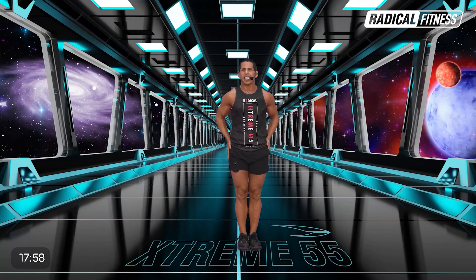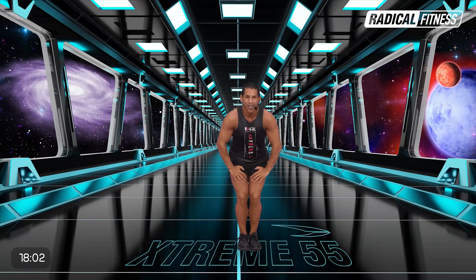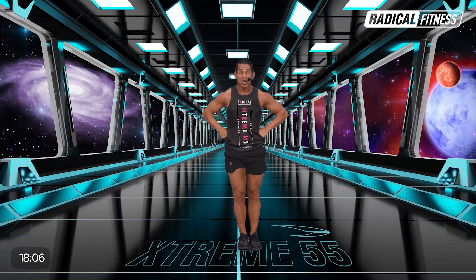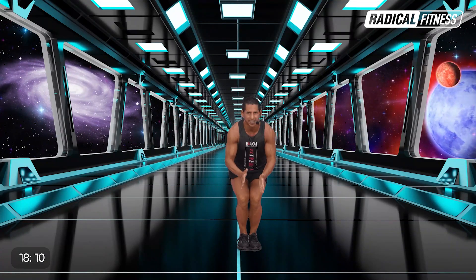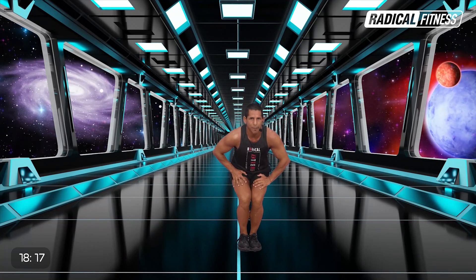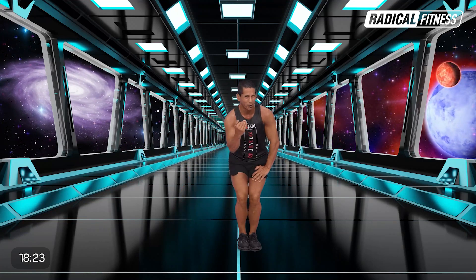Volvemos con el ejercicio. Sentadillas, son cuatro, arranco corto. Cuatro, tres, dos. Y ahora abrí a la izquierda y toca el suelo. Y te parás, tocas el suelo y te parás. Abajo, cerrá las rodillas, júntalas. Ahora separás las piernas y te parás. Muy bien. Abrís y te parás, juntos seguimos.